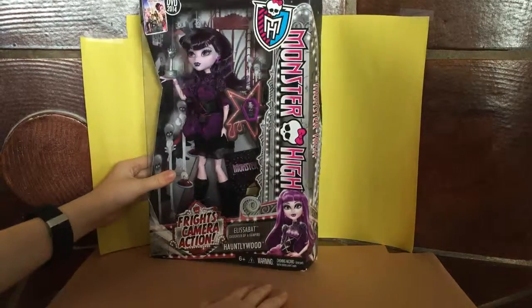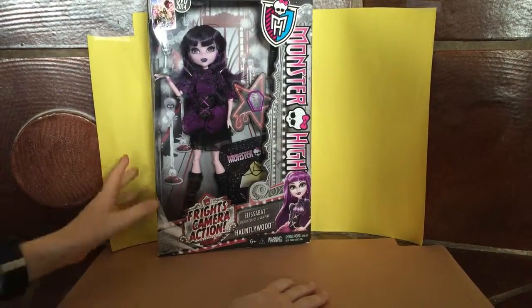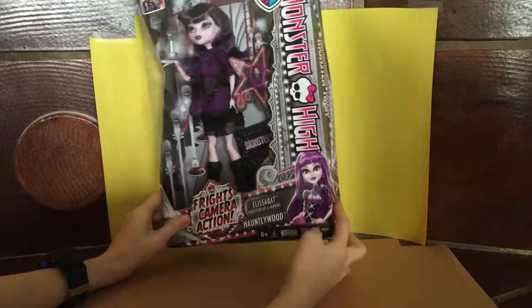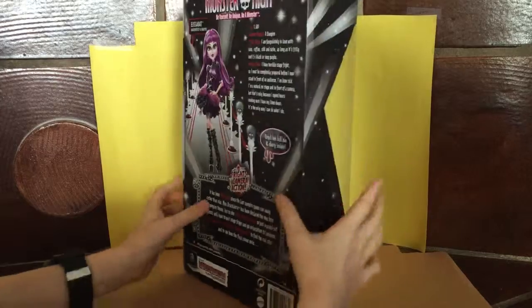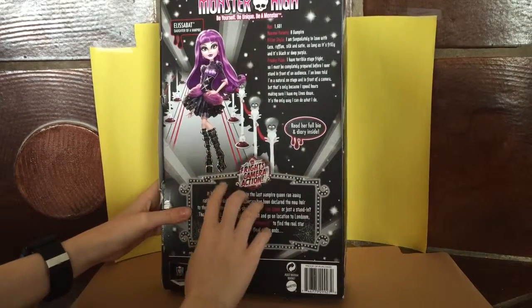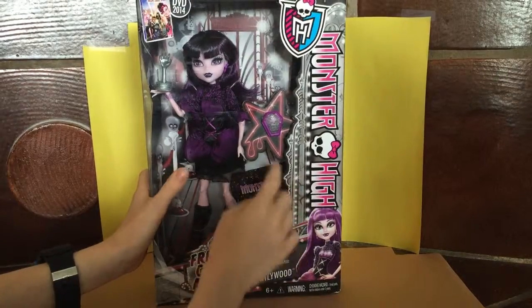Hi guys! This is actually my first episode I've ever done, but today I'm going to open this Elizabeth doll that I have. She's super cute. I really like her shoes, so I'm so excited to open this up.